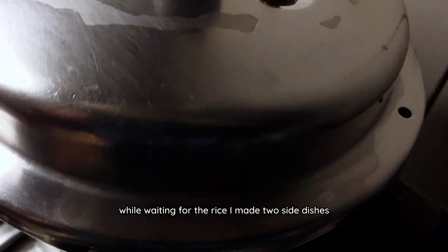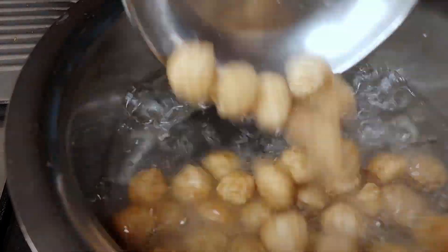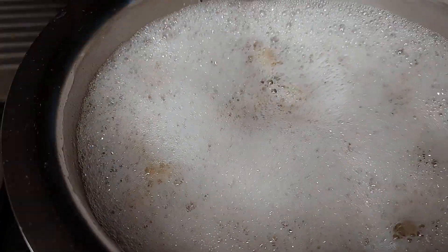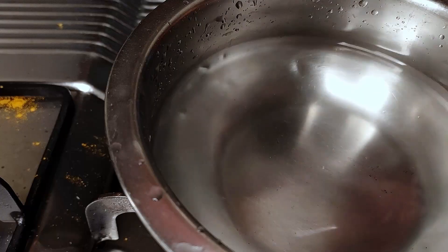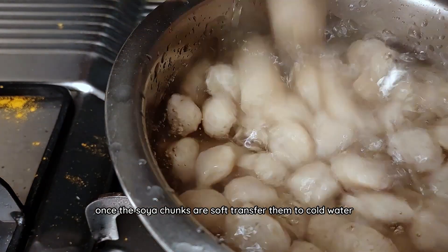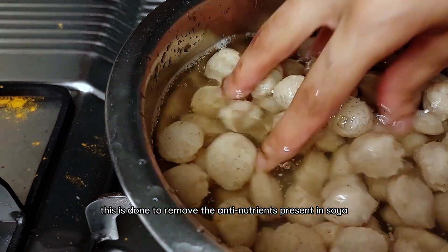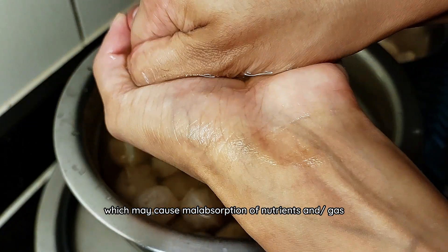While waiting for the rice to cool, I made two side dishes. First, a soya fry — I started by boiling soya chunks in water for 20 minutes. It gets foamy initially but this subsides as time passes. Once the soya chunks are soft, transfer them to cold water and squeeze out the excess water. This is done to remove the anti-nutrients present in soya which may cause malabsorption and/or gas.